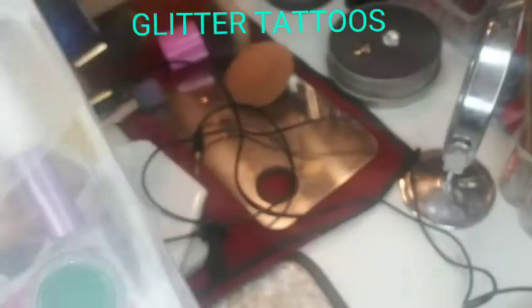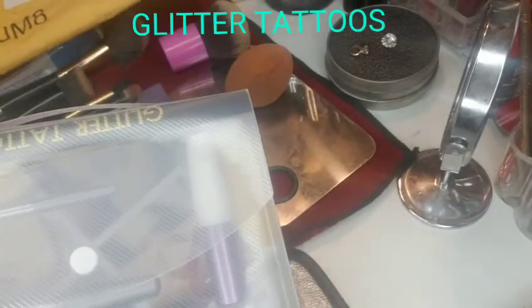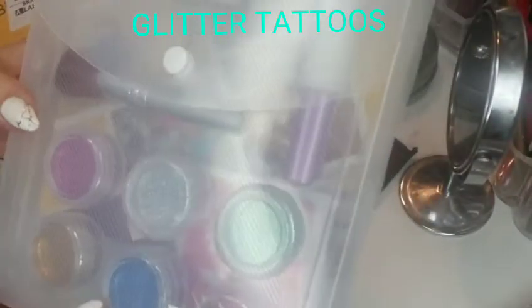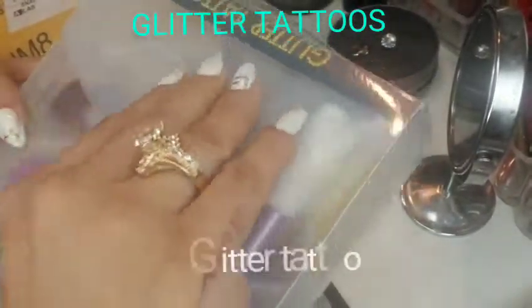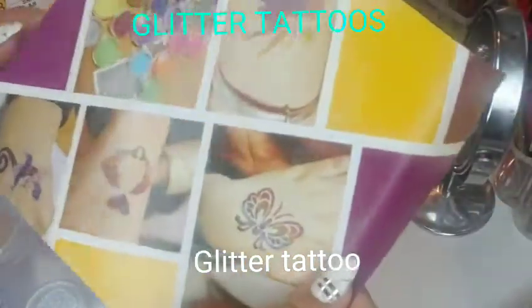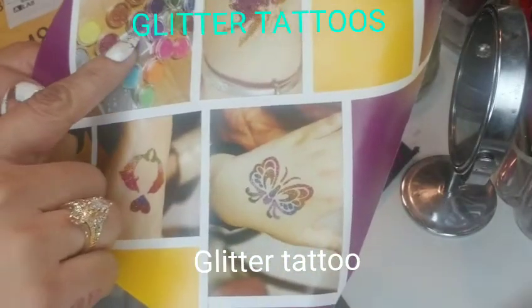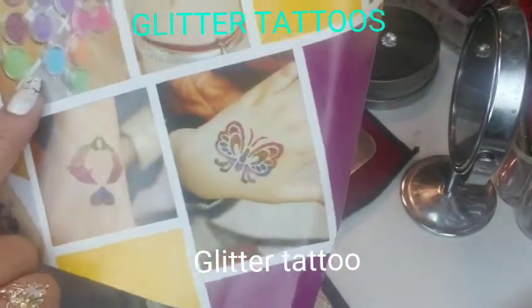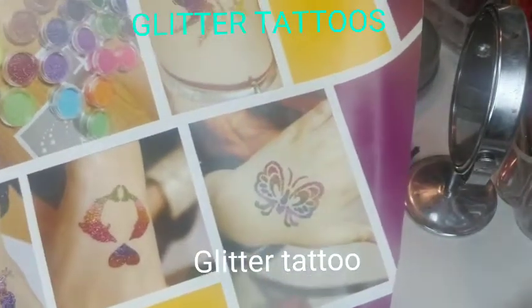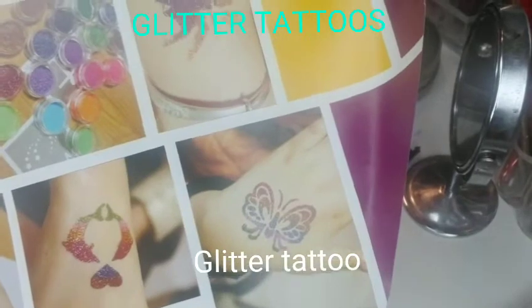I got this glitter tattoo package that includes six glitters, two brushes, and 10 stencils of different designs. You guys can see here the glitters, and there are also pictures of how the glitter tattoos would turn out after you apply the glitters.